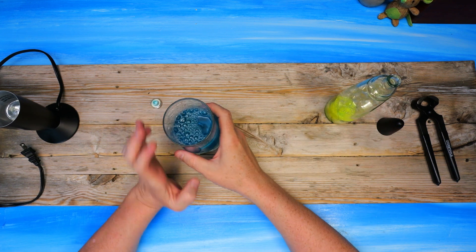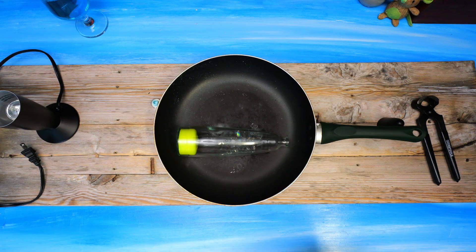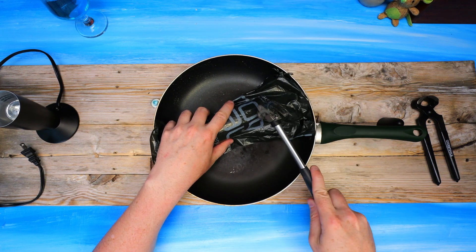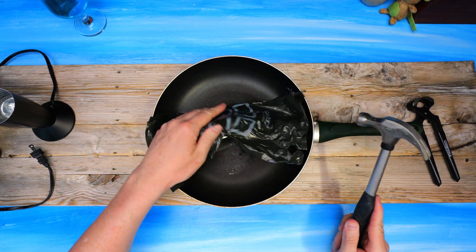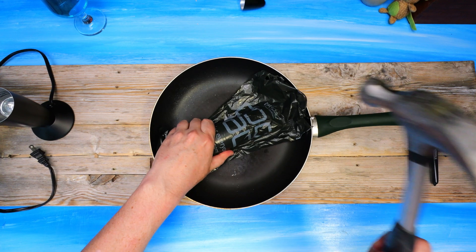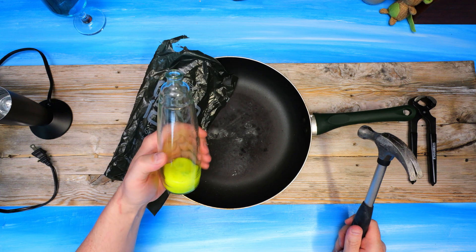Alright, now let's crack the bottle open. There's quite a bit of resistance — it does put up quite a lot.